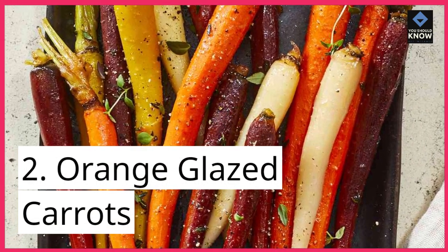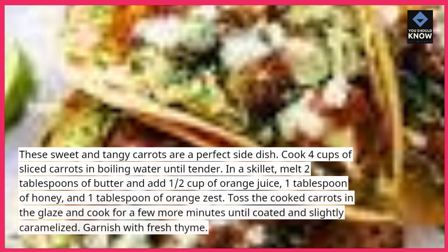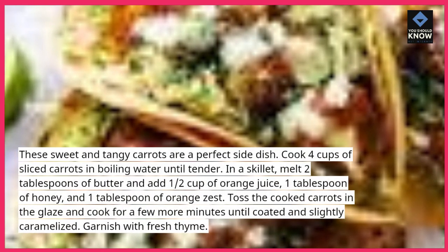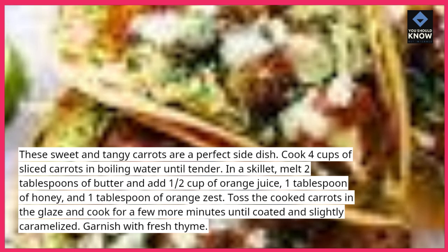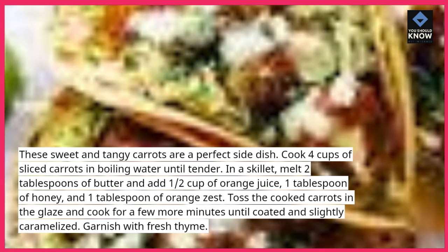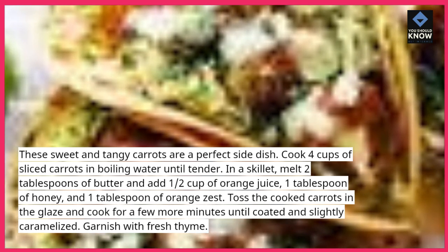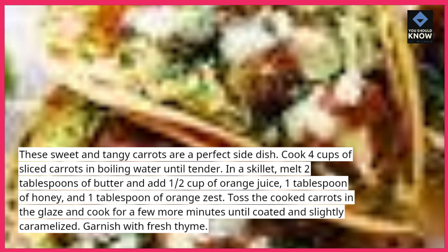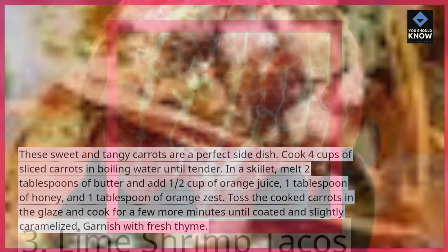2. Orange Glazed Carrots. These sweet and tangy carrots are a perfect side dish. Cook 4 cups of sliced carrots in boiling water until tender. In a skillet, melt 2 tablespoons of butter and add ½ cup of orange juice, 1 tablespoon of honey, and 1 tablespoon of orange zest. Toss the cooked carrots in the glaze and cook for a few more minutes until coated and slightly caramelized. Garnish with fresh thyme.